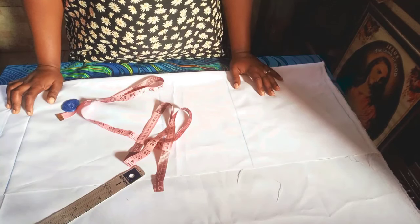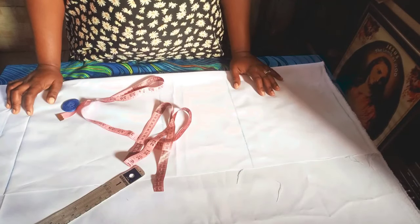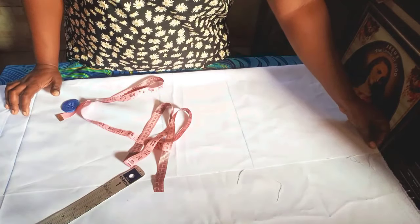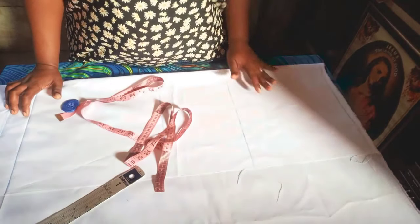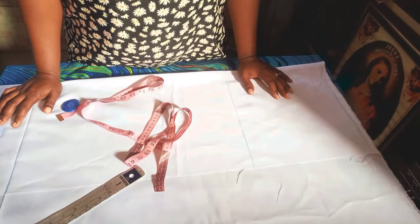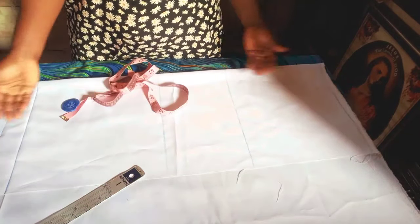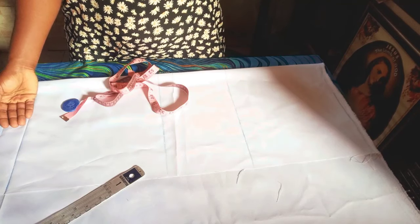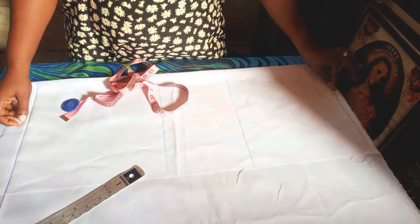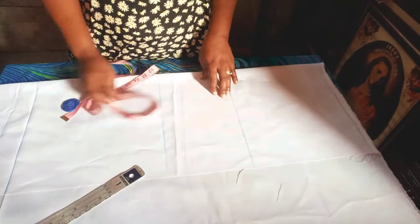In today's class, I'll be looking at how to make a very beautiful lab coat for doctors, med lab, and lab scientists. I'll be doing this for a child of 8 years. Here I have my length — I'm using a length of 30 inches and I added two inches extra for folding: one and a half for the folding and half an inch to hold the shoulder.